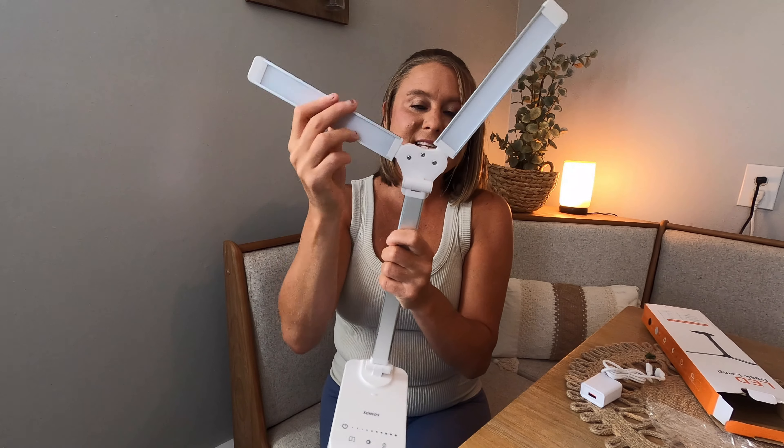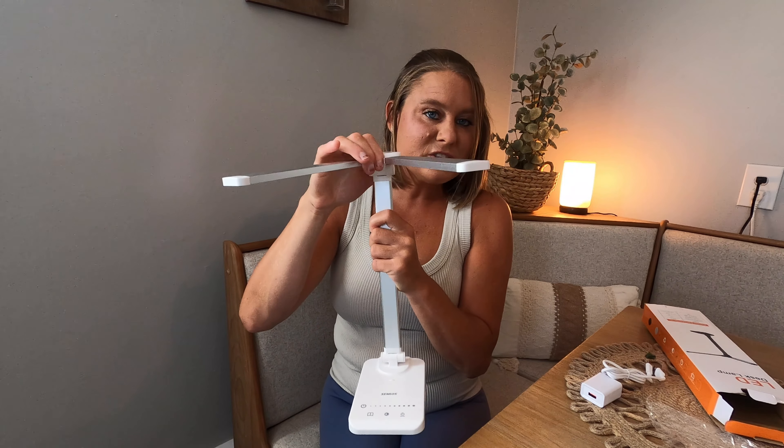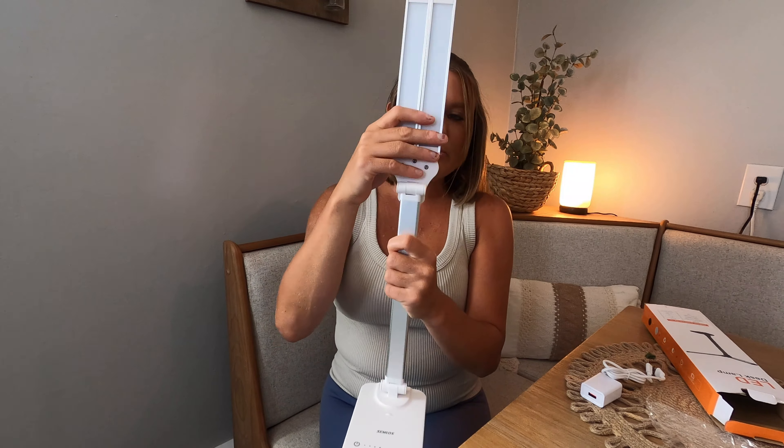I received this product for a review and may earn a commission from this video. So today I have a LED desk lamp. This is going to be a lamp — it's going to be great for your office. It's going to give you light when you're working at your desk.